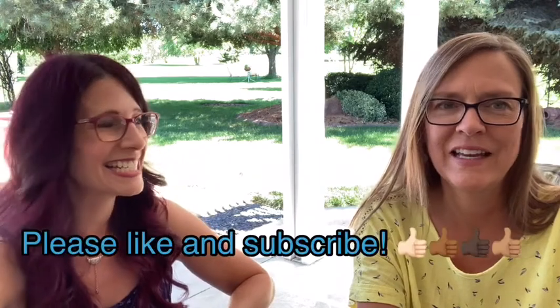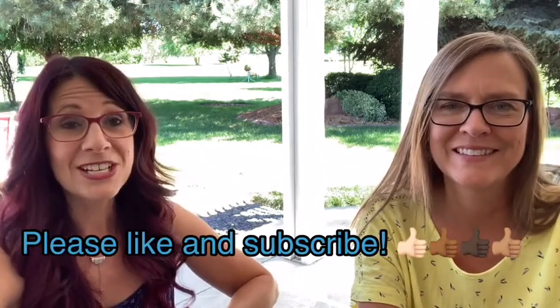Hi, welcome back to Restored by Polish, where we talk about how polish helps us with our overall mental and physical well-being. I'm Krista and I'm Jacqueline, and today we're going to be talking about our first polish duo set.